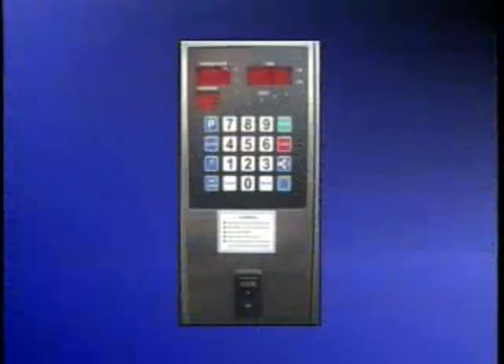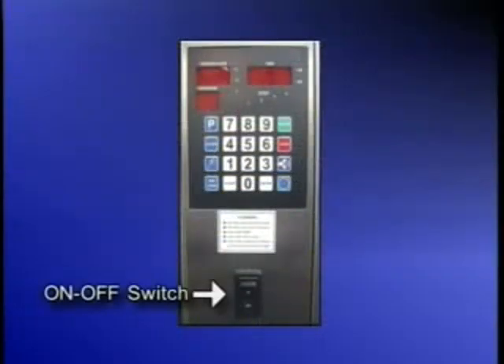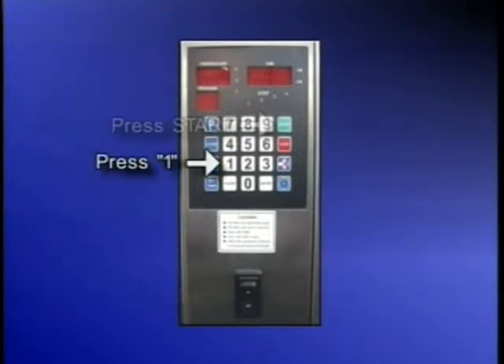Next, turn the main power switch located on the front panel to on. Press 1 and then start.